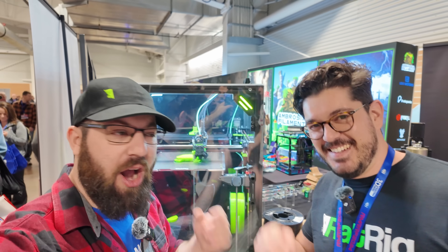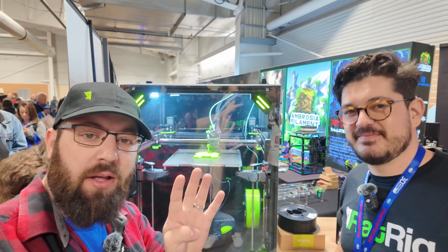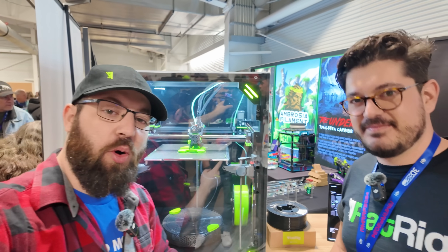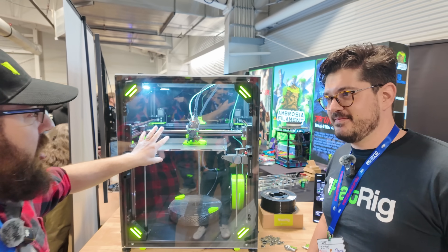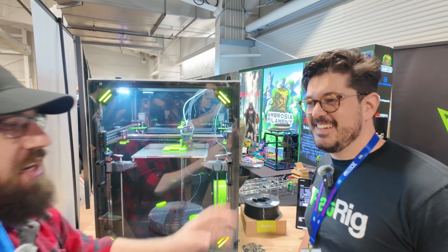Hello, I'm here with Sanat from RatRig, and we have the brand new V-Core 4. He's going to tell us about all the cool things and changes they've done to the V-Core series to bring the 4 here. And it's not just LEDs — they've done more than just add LEDs. So, Sanat, take it away.